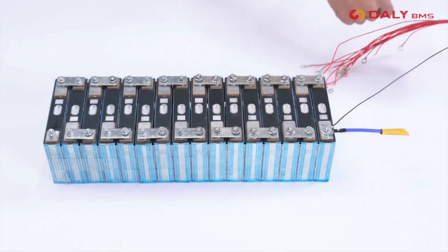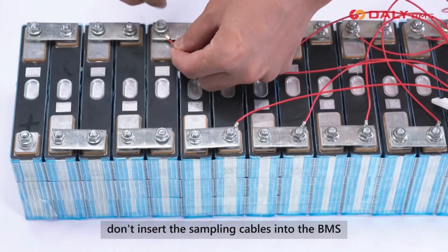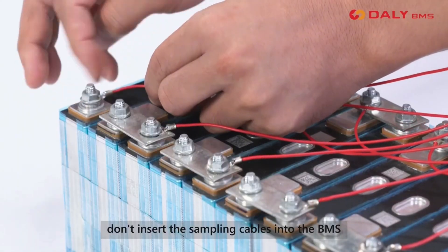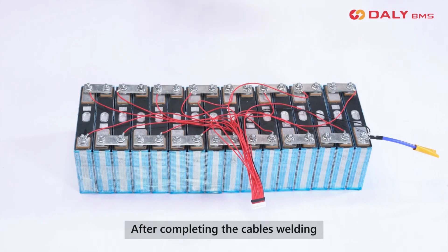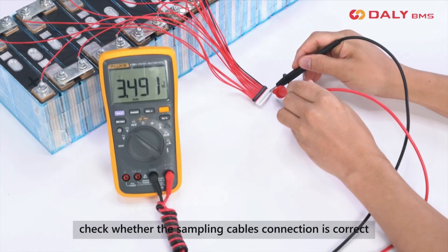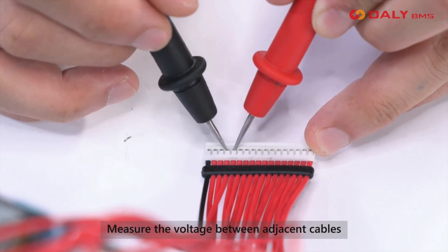Then connect sequentially. During the welding process, don't insert the sampling cables into the BMS. Secure again after completing the cable welding. Check whether the sampling cable connections are correct and measure the voltage between adjacent cables.